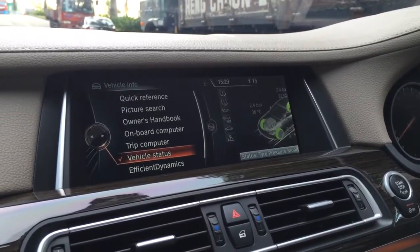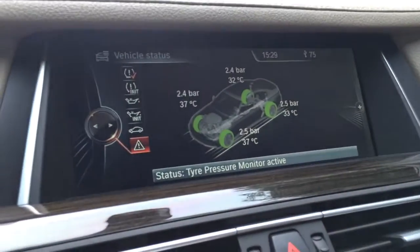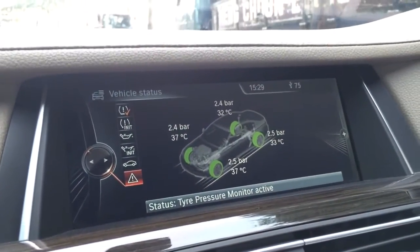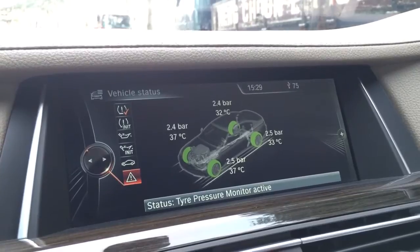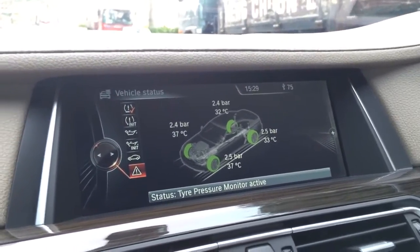Hello, today we are going to show you the tire pressure management system. We can see the exact values of all four wheels — the tire pressure and the temperature values.